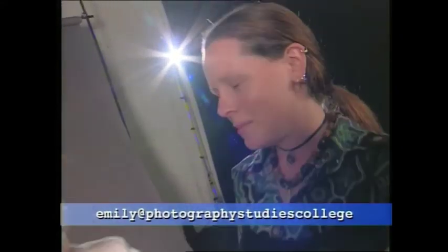Hi, I'm Lisa and I want to be a photographer. Hi, I'm Emily. I'm a photographer and I'm going to show you how.